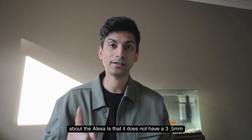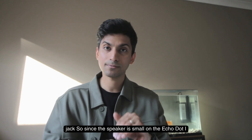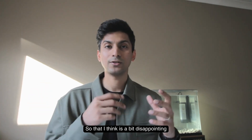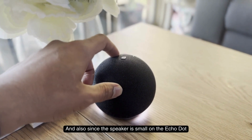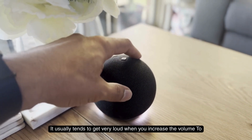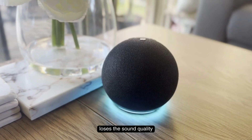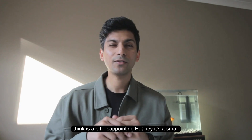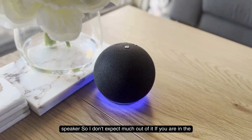The first thing I don't like is that it does not have a 3.5mm jack, so I can't connect it to a bigger, better speaker. Also, since the speaker is small, it tends to get very loud when you increase the volume to maximum — it is loud, but it loses sound quality at that high volume range. That's a bit disappointing, but hey, it's a small speaker, so I don't expect much from it.